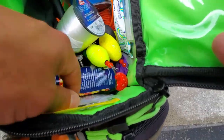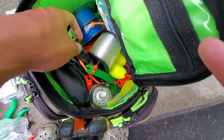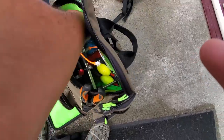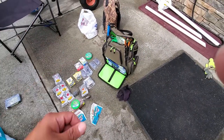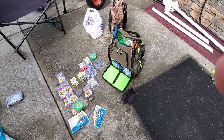Some sabiki rigs in here, reel magic, and this fishing reel spooler. All that fits in there surprisingly. Pretty cool that I'm able to get all this stuff out there with me — way more than I need, but I'd always rather be over-prepared than regretting that I didn't have what I needed out there.